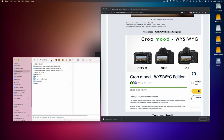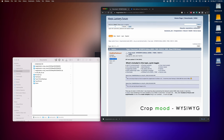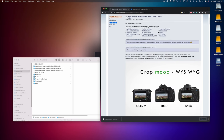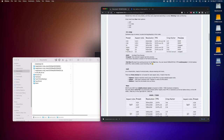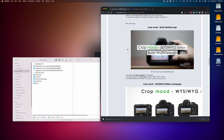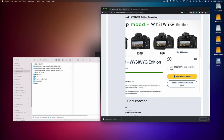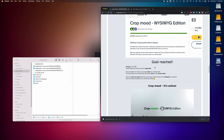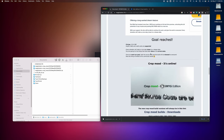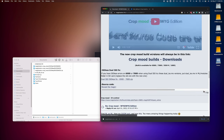Once you got that formatted, head over to the website, the Crop Mood. This is the website where we can find the different builds for Magic Lantern, the Crop Mood. They support cameras like the EOS M, the 100D, the 650D, and the 700D. The guys here work so hard on this build, so really consider donating because they did a lot of work to help us get great image on our Canon cameras.